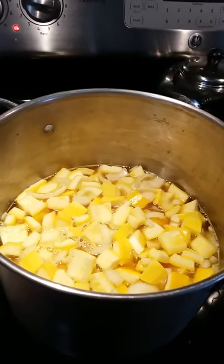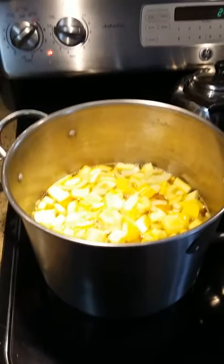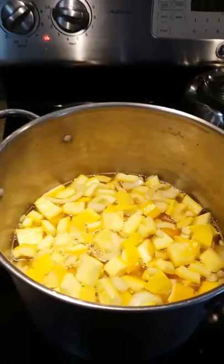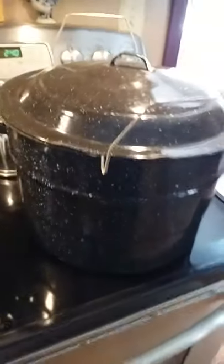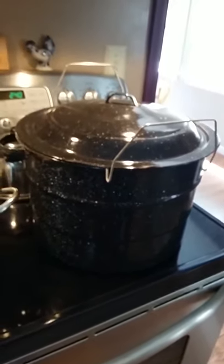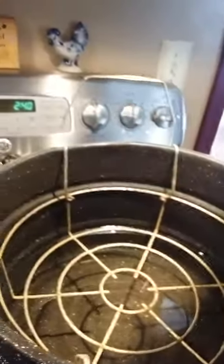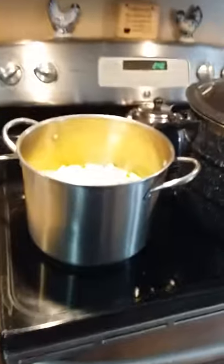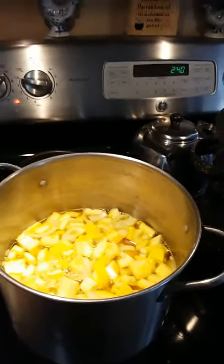There are all of my onions and squash in the pot — looks pretty good. Once it starts to boil again, set your timer for ten minutes. In the meantime, get your canning pot ready. Fill it with water and put in your rack. After this is done boiling for ten minutes, we'll get back.